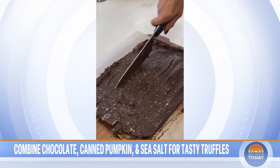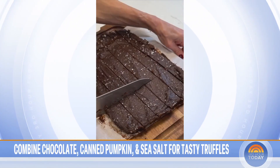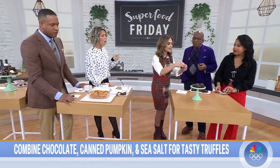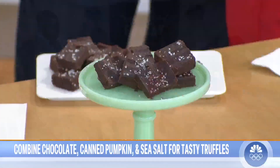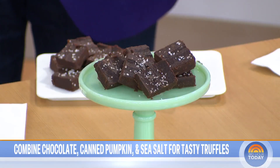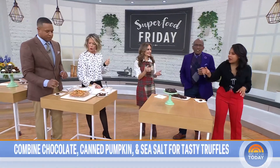It's just melted chocolate and pumpkin — that's it. Even though it looks like a brownie, the consistency melts in your mouth and it's more like a truffle. You don't taste the pumpkin at all, and the salt on top is wonderful. Similarly, in the pasta dish, you don't taste the chickpeas or the hummus — the flavors blend right in.